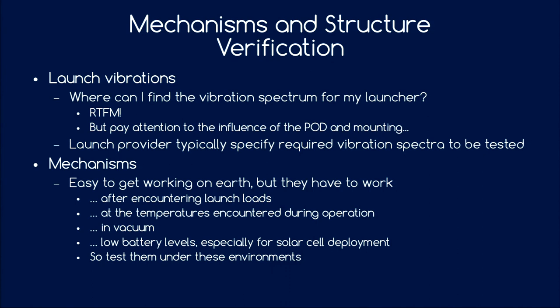It might be easy to get a mechanism working on Earth at ambient temperature, but it's crucial to test under actual space conditions. For example, different thermal expansions might cause things to stick, vacuum may be a factor, and low battery levels matter — because if you have burn wires and want to deploy your solar panels but don't have enough battery, you can't generate more power without deploying your solar panels. Please test mechanisms under these circumstances.